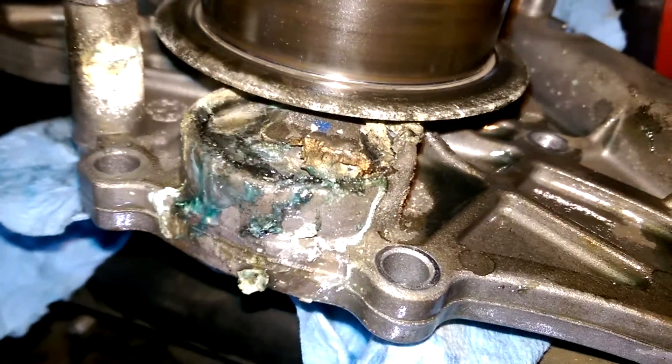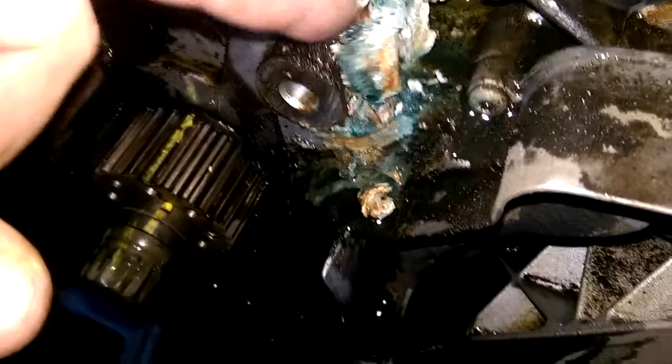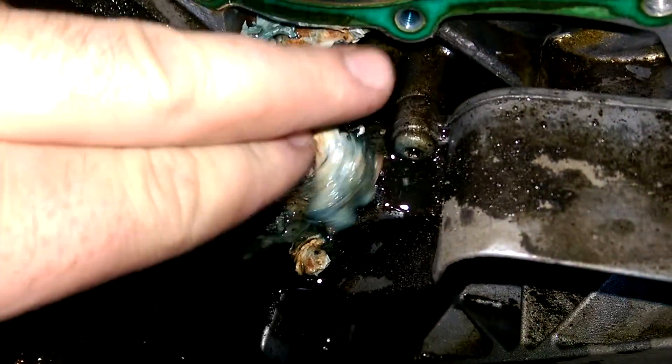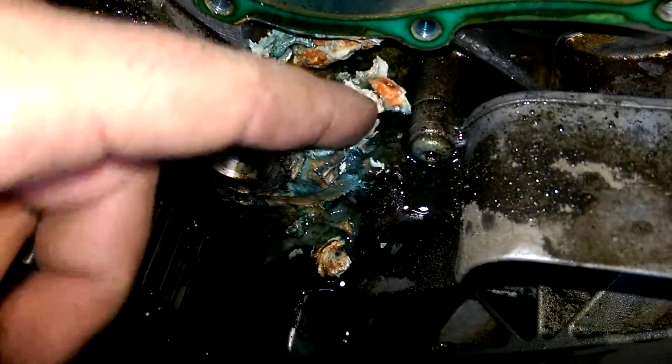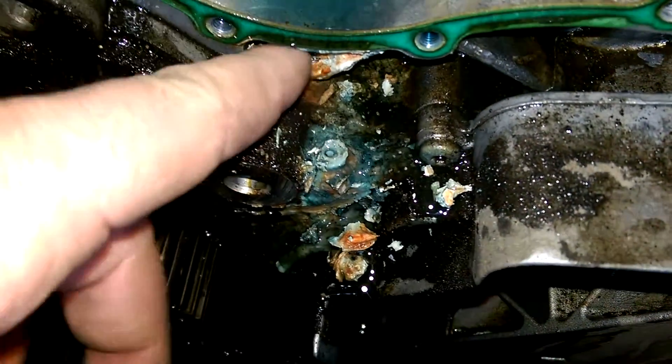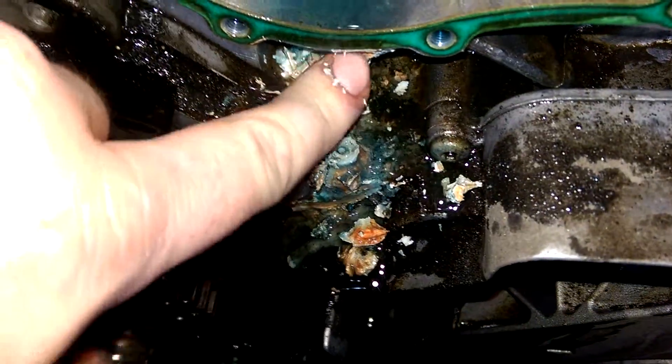I think you caught it right in time. Looks like it's been leaking for quite some time to form these coolant formations — that's all just dried out, crusty coolant.